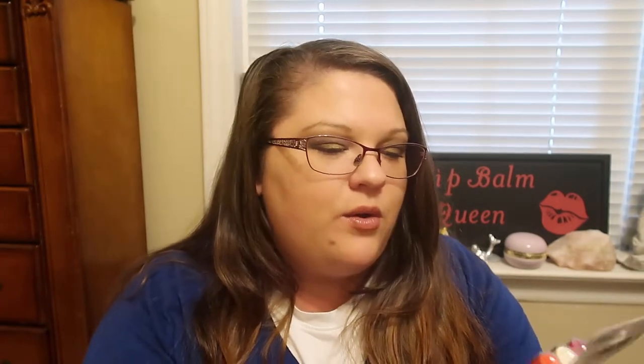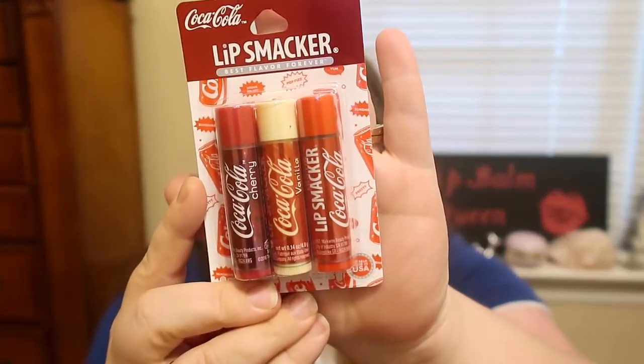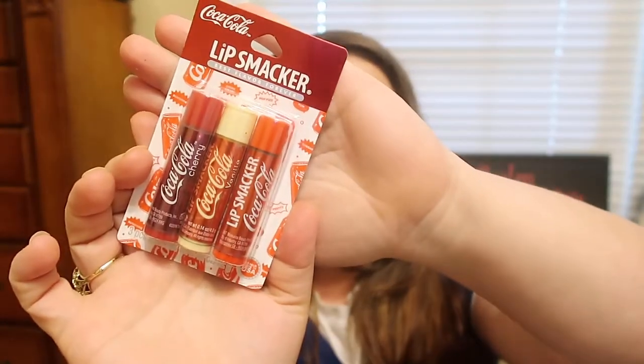Down the beauty aisle, towards the medicine section, they had a trio pack of Lip Smackers. This is the Coca-Cola collection — you get a regular Coca-Cola lip smacker, a vanilla Coke, and a cherry. I was really excited to find that. It's always fun to find Lip Smackers at Dollar Tree.